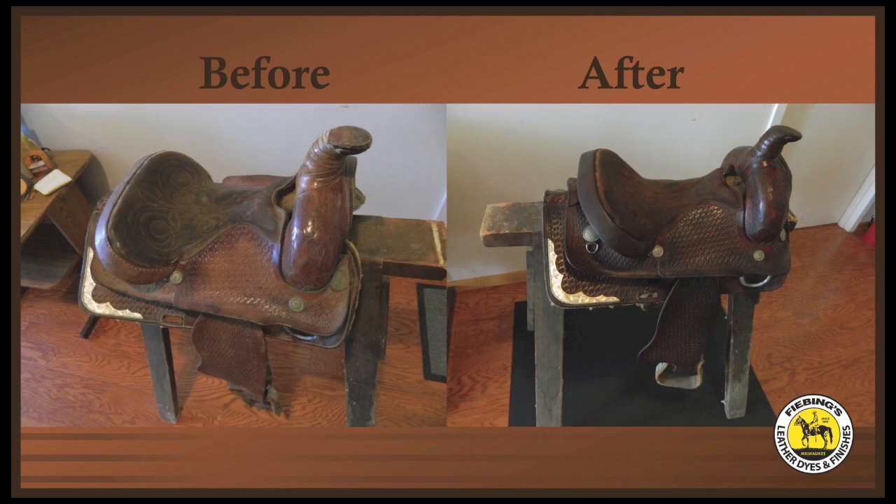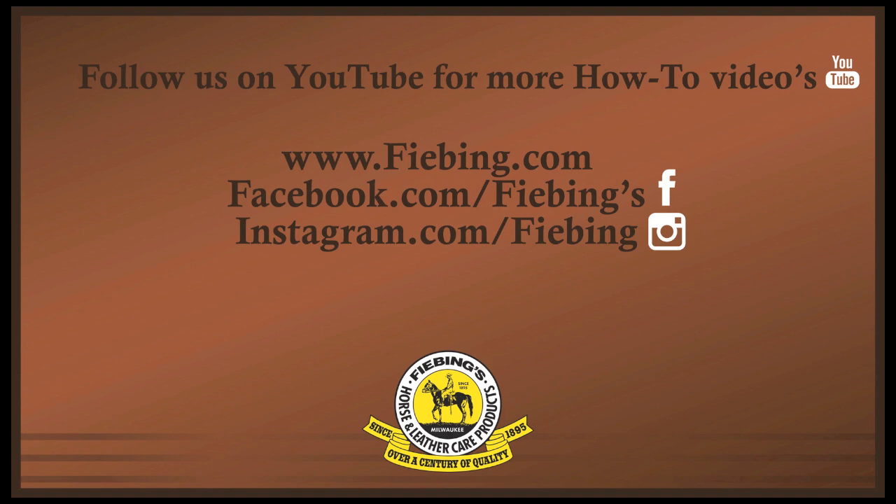This is another example of a saddle that we re-dyed and protected with Fiebing's Suede and New Buck Cleaner Kit, Leather Dye, Suede Dye for the suede areas, Bag Coat, and Water Protector to protect and preserve the leather. Enjoy your reconditioned saddle or leather article.